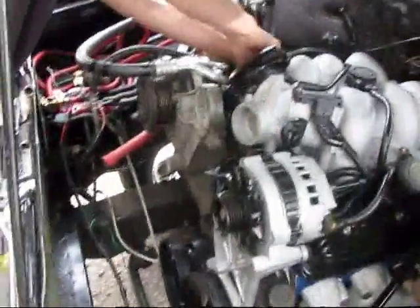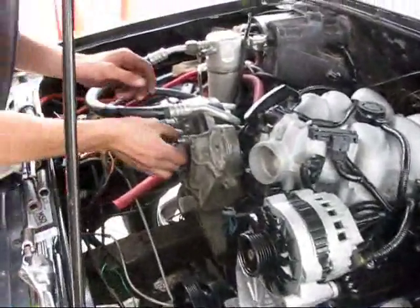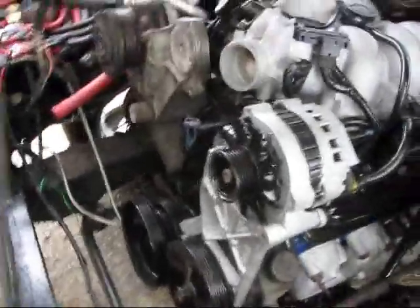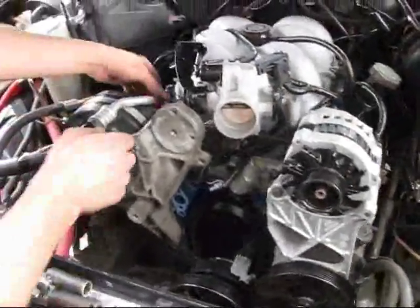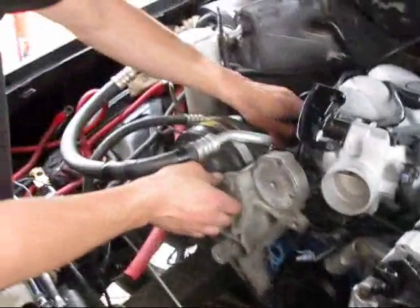I'm going to hook the whole front end of the motor. Everything on the front is good to go, just tightening up the assorted bolts that were removed in the process of taking everything apart.